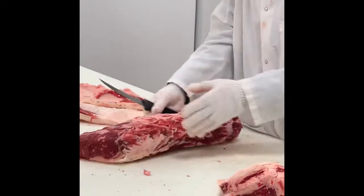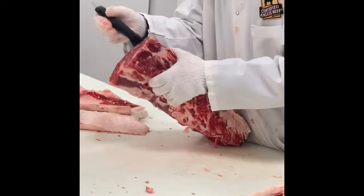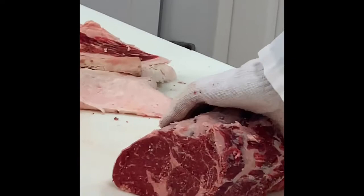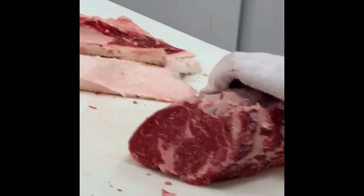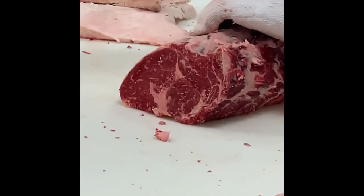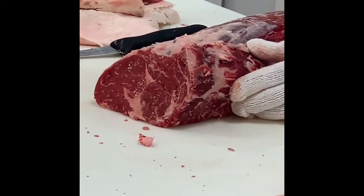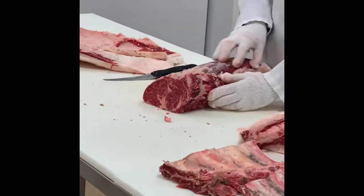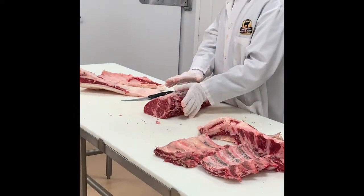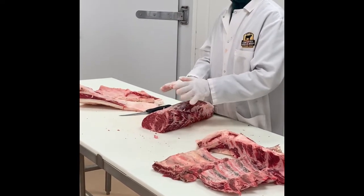Now I'm going to take this and look again at that complexus and the spinalis — your ribeye cap. How many of you like ribeye? What's the first thing you eat out of the ribeye? It's the cap. People who eat ribeye know that this is the best part. We always joke that this is the gateway drug to beef — once people have had this, there is no going back.